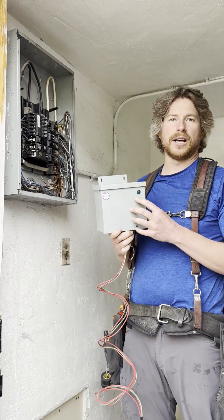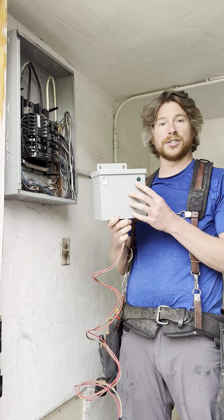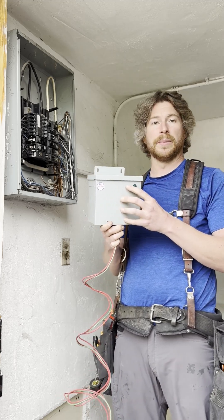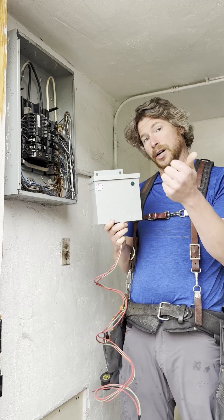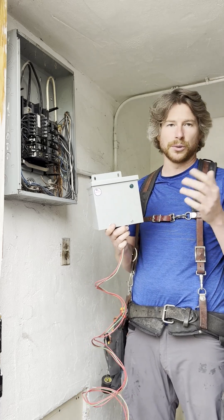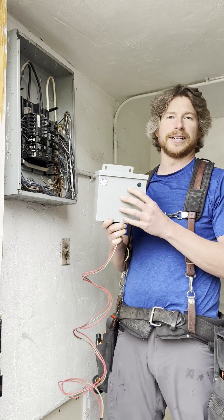As a master electrician, I love recommending this to customers. It reduces your harmonic distortion in the house. It provides surge protection, which is a great added benefit for your appliances, TVs, computers, microwaves — those sort of things. And it reduces your electric bill, and we all like to see that reduced.